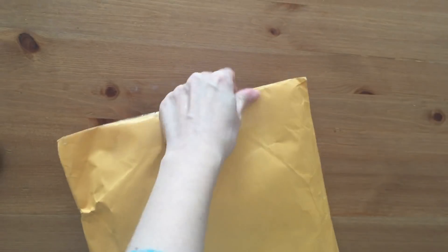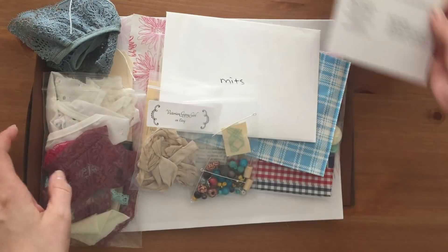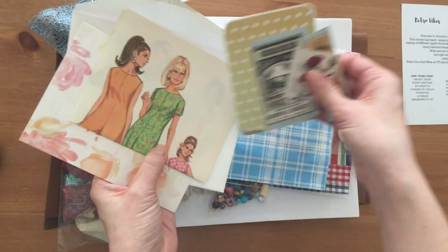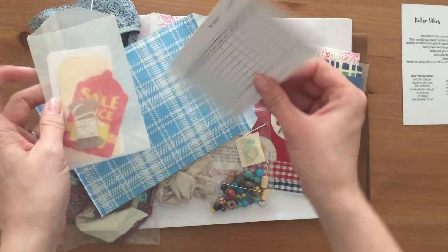Hi, it's Mitz from MyLifeMitz. Thank you so much for stopping by. Today I wanted to do an unboxing video of the January Junk Trunk Kit, and this is created by I'm a Cool Mom. Her name is Jessica. If you don't know about her awesome kits, I will leave all the information down below.